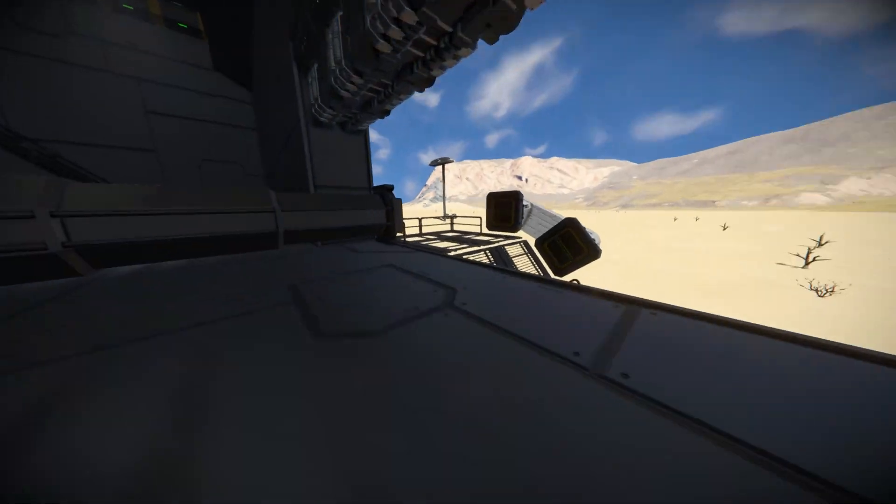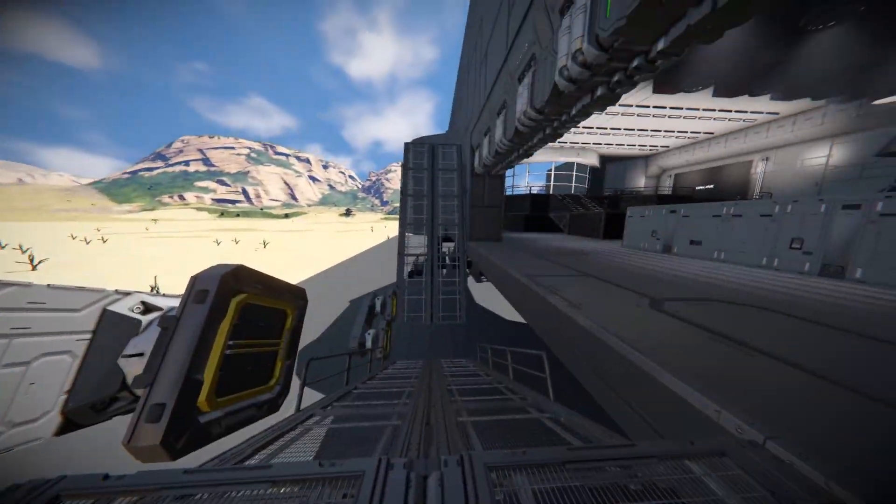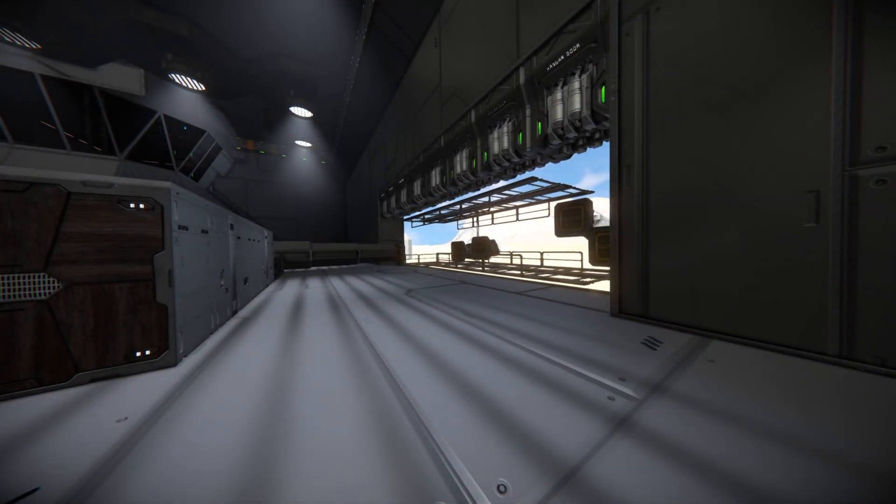To close it all off, we have the folding ramp — it's nothing huge, but it does its job. And finally, the example of a possible interior — I'll just let the shots roll.